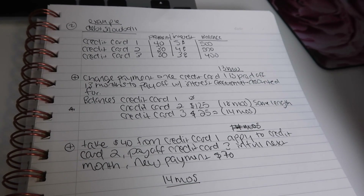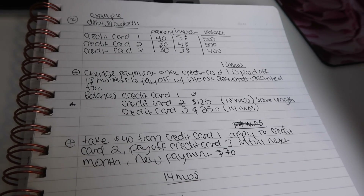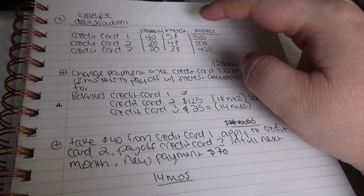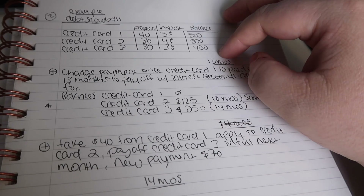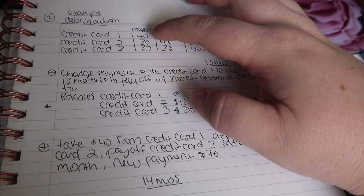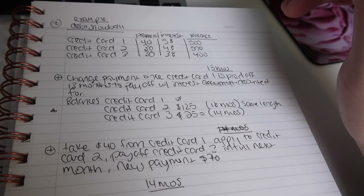The debt snowball is basically about getting your debt paid off in the quickest manner possible. What I've done is taken the credit card balances from our budget, along with the interest rate and payment, and laid that out at the top here. We're going to be paying these amounts until the first bill is paid off.